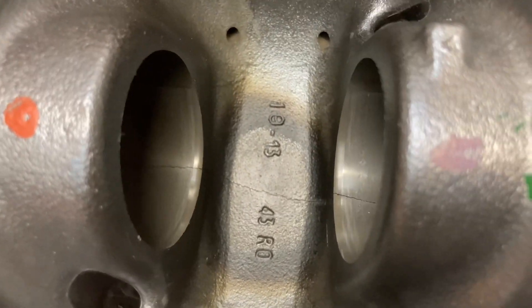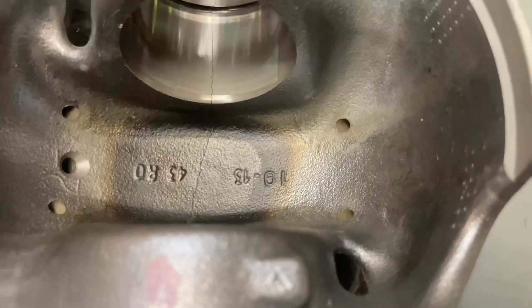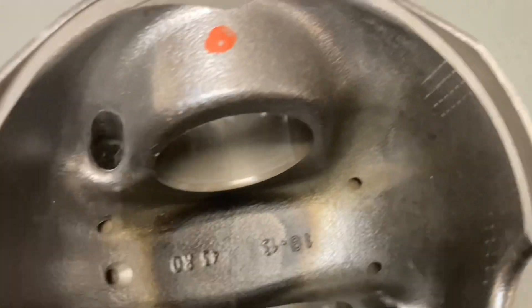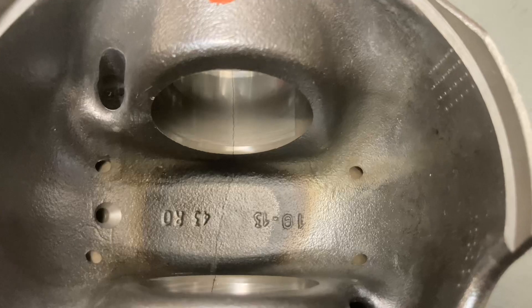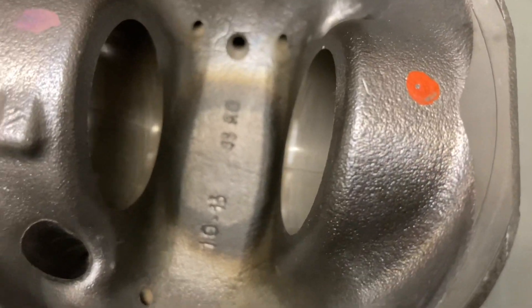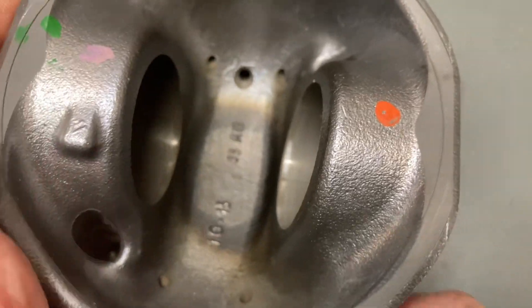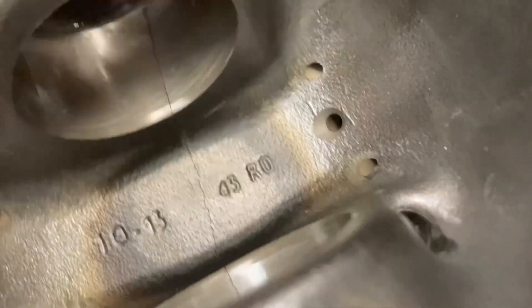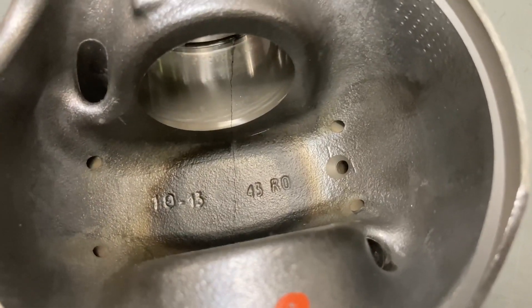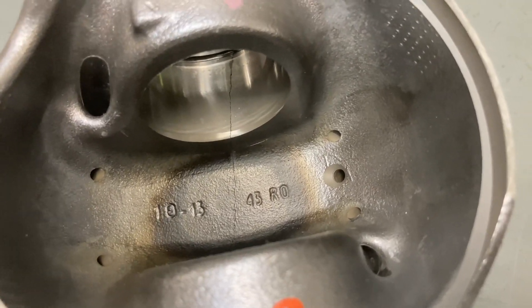Just think about that — has heat got anything to do with it? Just have a think about that. I'm not telling you anything, I'm just telling you to have a think about it. Common sense, uncommon sense, whatever. See the crack right over the gudgeon pin — do you think force on the piston has got anything to do with it?